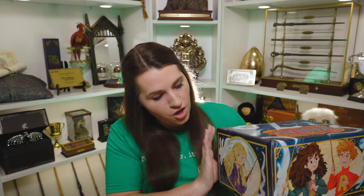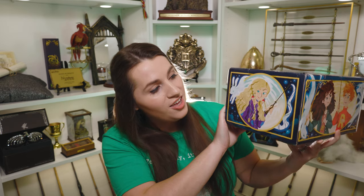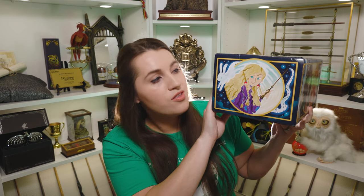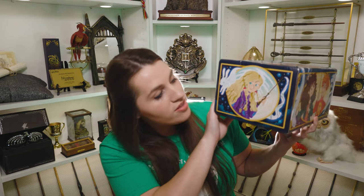Let's go ahead and see what's on the side here. On our first side we have Luna Lovegood. You can see she has her dirigible plum earrings in, and her hare Patronus is surrounding her. And she's got her cork necklace also. Luna's one of my favorites so I love this artwork.